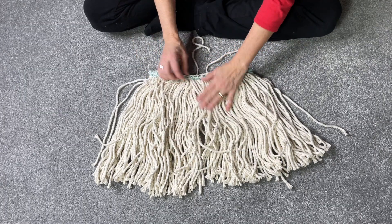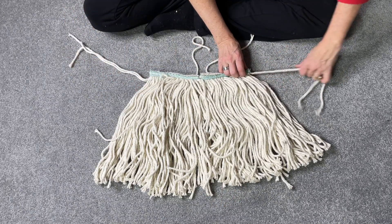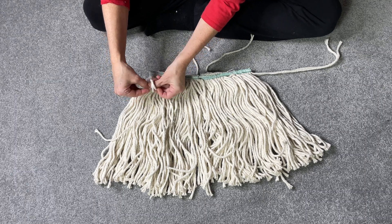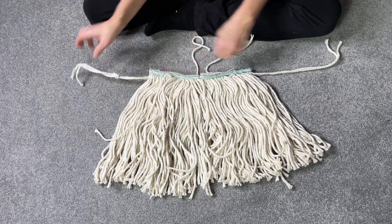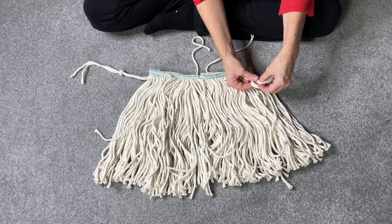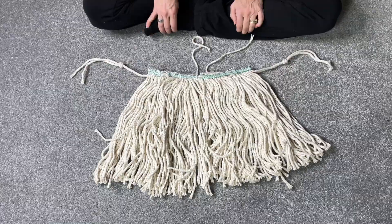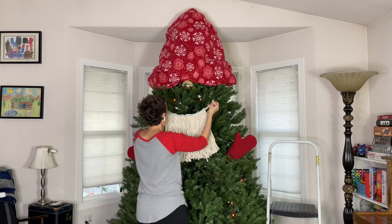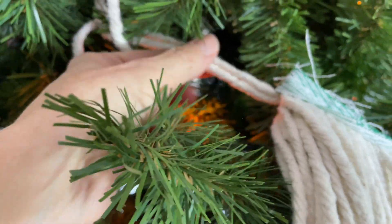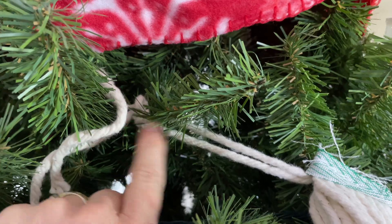In addition to that, on each side I'm going to pull out two strands and loop them, making a knot on one side, then do the same thing on the other side. This will help me hang this onto the tree. Now it's time to hang it — I'm going to take one of the straps and tuck it in on one side, then take the other strap and tuck it in on this side.